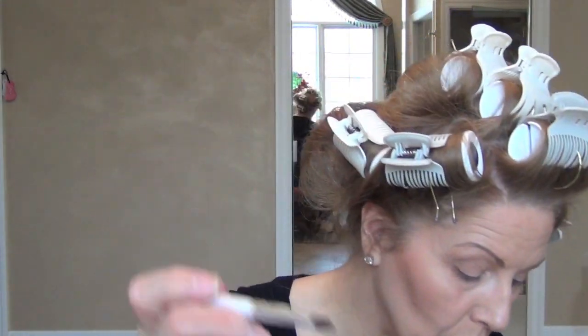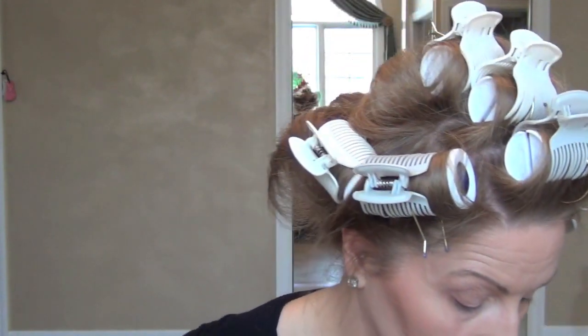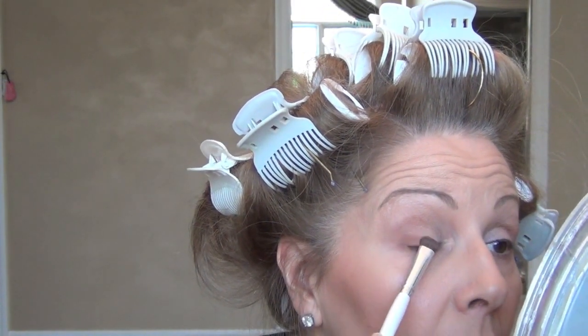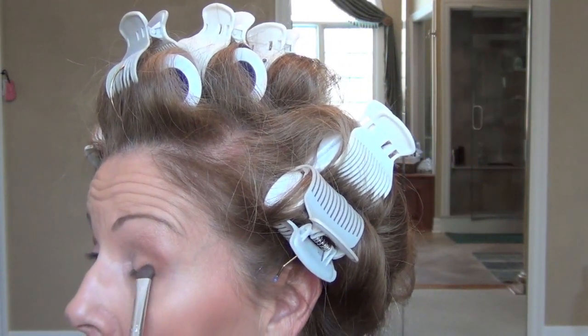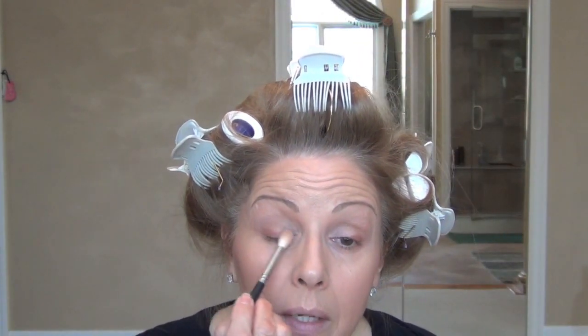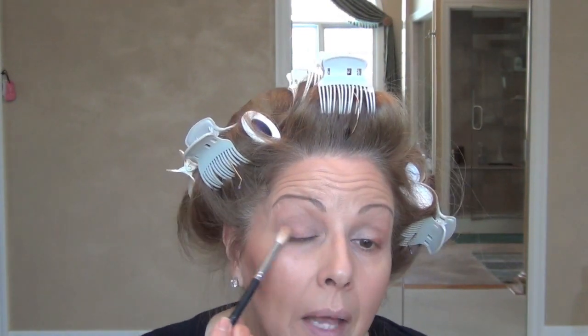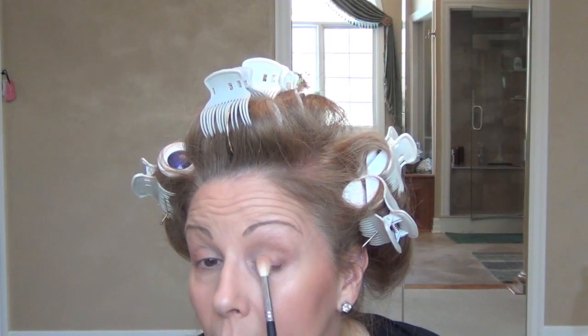I'm going to take that same brush I used with the Soft Brown, load a tiny amount of Brown Script on it, and lay it on the bottom of my lid right here. Tap it off. See how I placed that right there? Just gives a little bit of definition. Same thing on this side. Now I'm just going to take that fluffy brush, soften that line, run it a little bit towards the center, and then flare it out a little — same on this side. Never down, peeps. Never down.